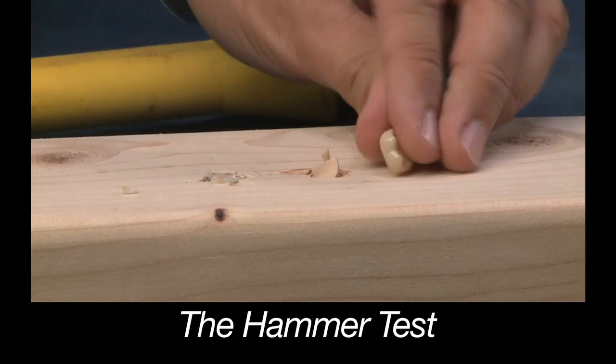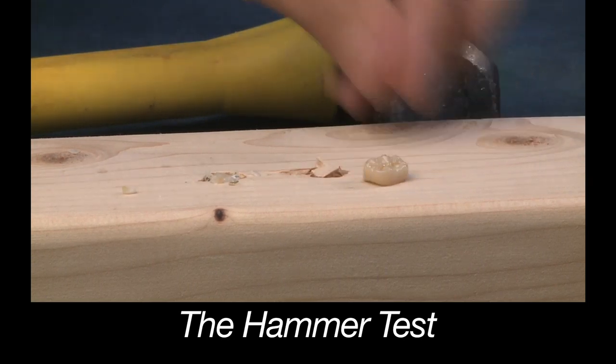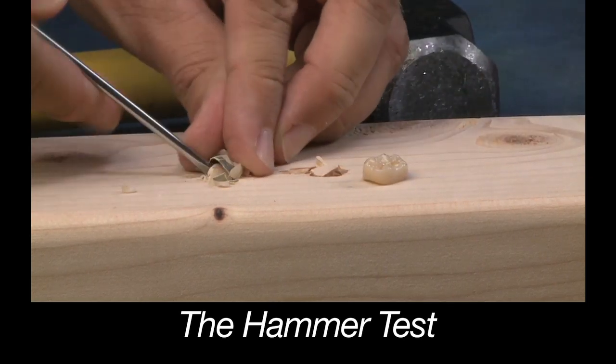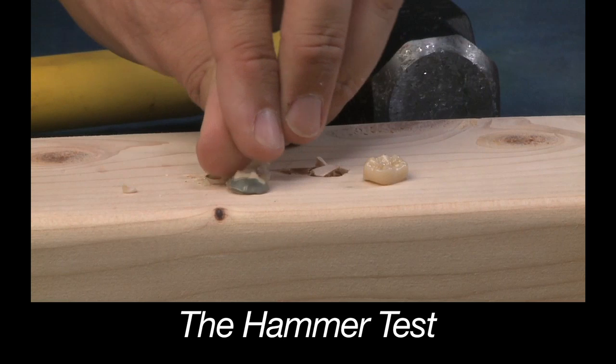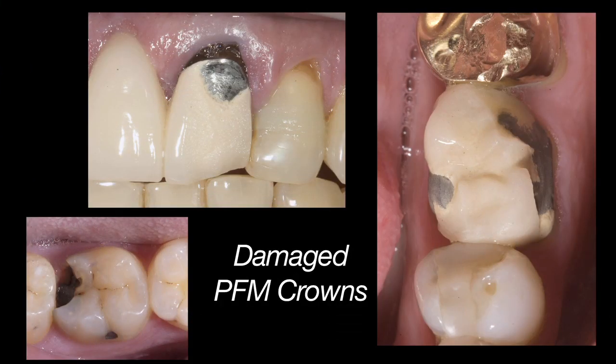So why are monolithic restorations like Bruxer stronger than layered restorations? When you take porcelain and layer it over a metal or zirconia substructure, there's always the possibility that these layers will come apart. There may be just some chipping on the porcelain, or the porcelain can break off altogether, exposing the substructure below.